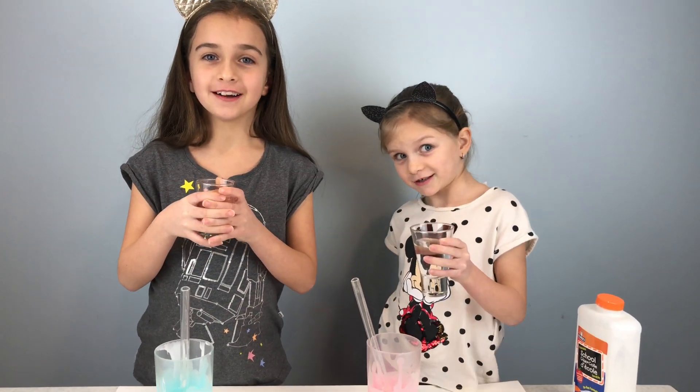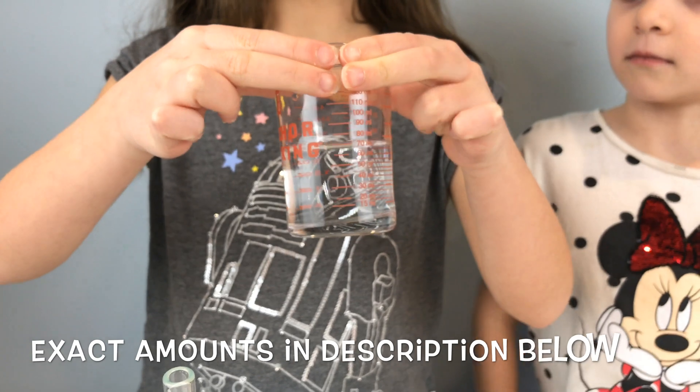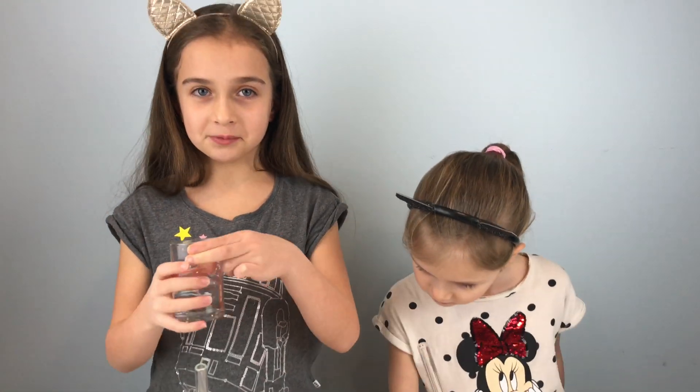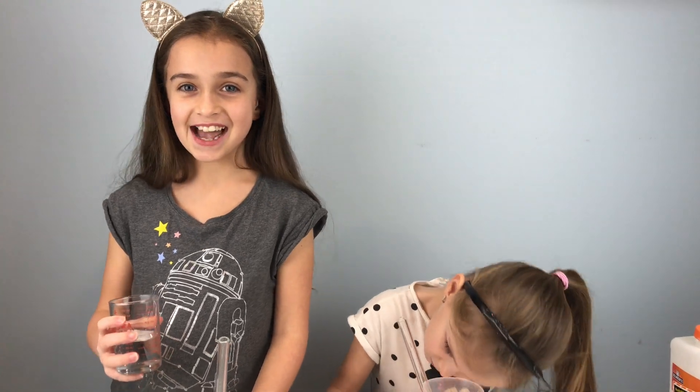Next we're going to pour this — water, borax, and vinegar mixed together — into our glue mixture and then see what happens.